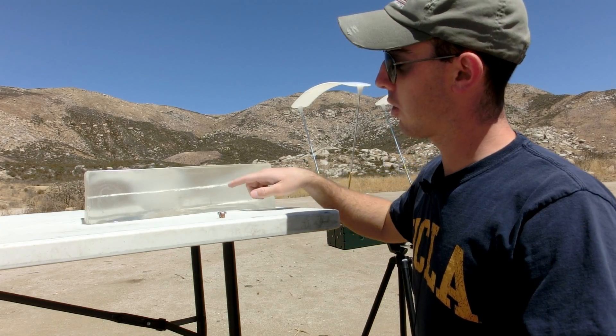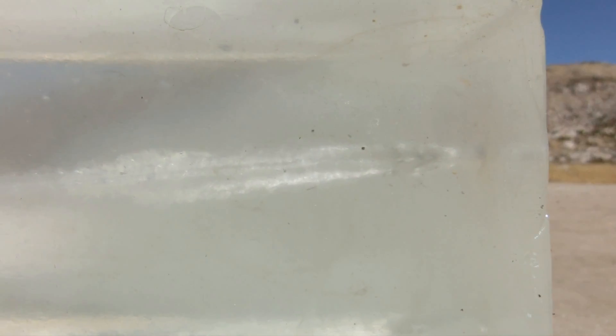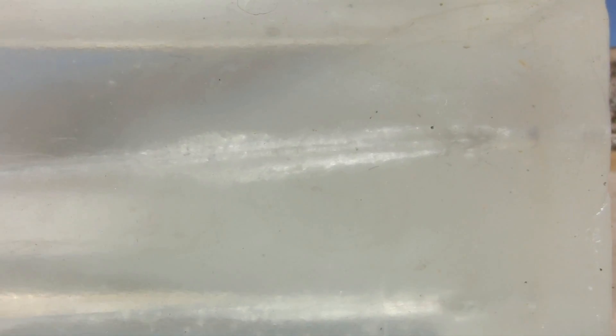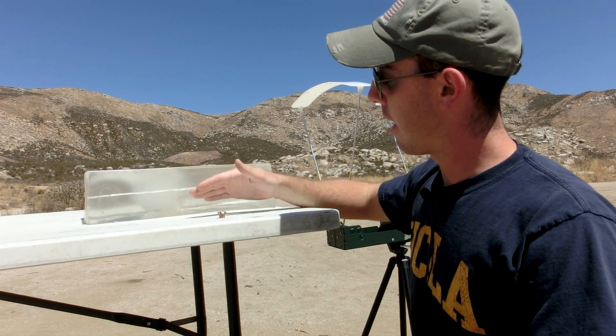So we fired two shots. Our first one hit the table, so we decided to take a second, and that had a decent placement inside the gel. It left the barrel at 1,496 feet per second, expanded just as designed, and created a .6 inch maximum permanent cavity here at the 5 inch mark. Now from the 5 inch mark on, we saw an odd performance from the Spear Gold Dot — it actually tapered off into a .10 inch cavity and went through the entire block of gel.